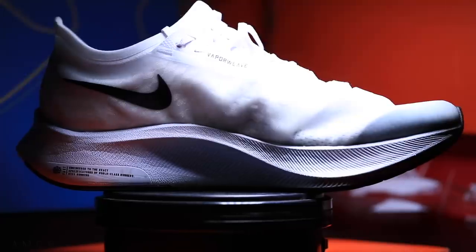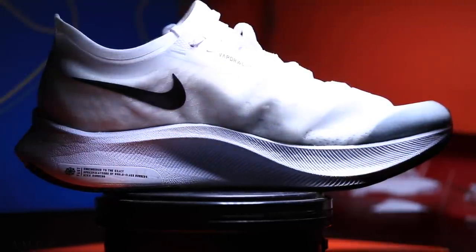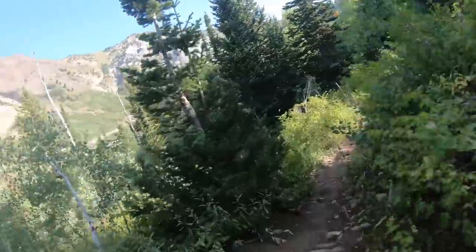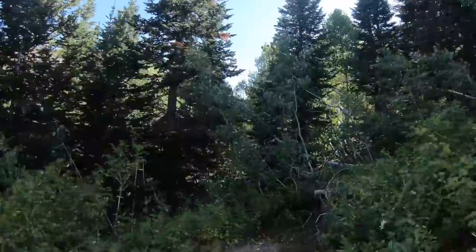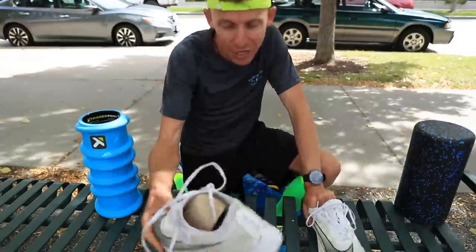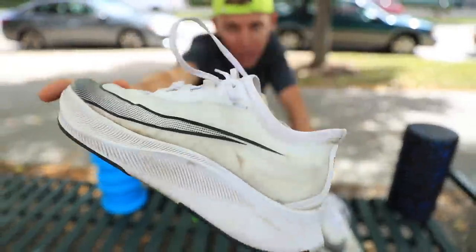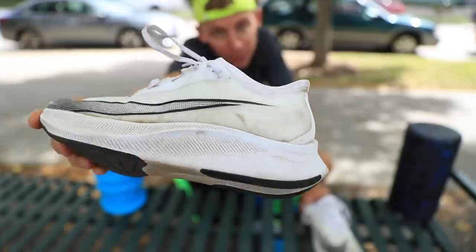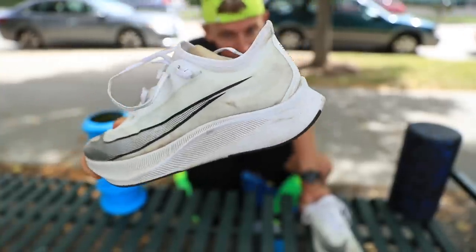You've got to follow your passion in this world, and mountain running is definitely that for me. That's why I'm basically in catch-up mode for all of these road running shoes. I should mention that this is definitely a road neutral daily trainer, although you might be able to use it for racing — I'm going to talk about that back in the studio tonight.